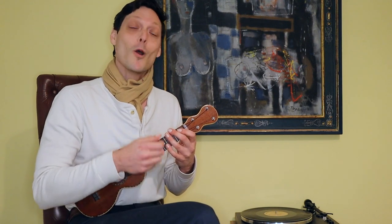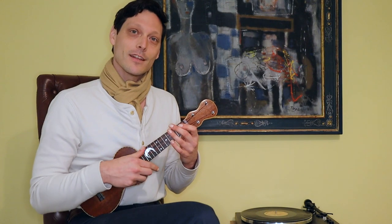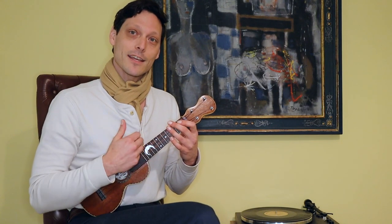The first variation that Formby would use is what we call the thumb roll triple, which is probably the most common way of playing an eighth note triplet on ukulele. Keep in mind that the wrist motion for a thumb roll triple should be really the same as just a standard down and up strum — we're just adding in the thumb. We'll come down first with the nail of our index finger, follow through with the pad of our thumb, and then up with the pad of our index finger. So with an exaggerated motion, it'll look a little bit something like this.